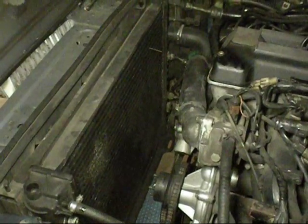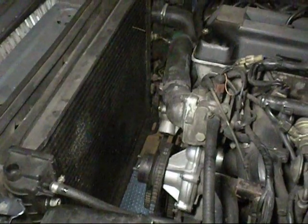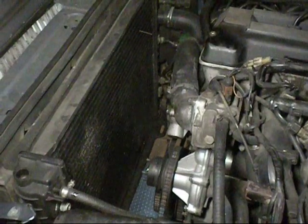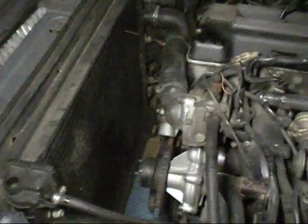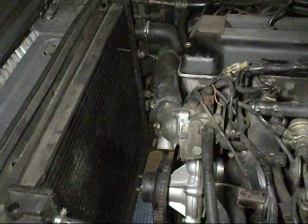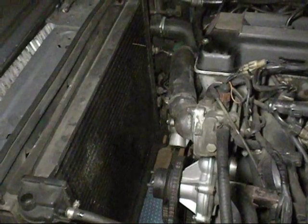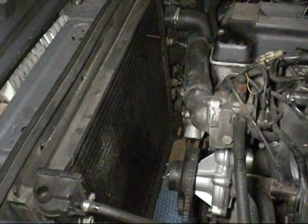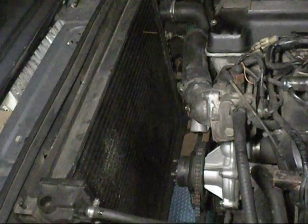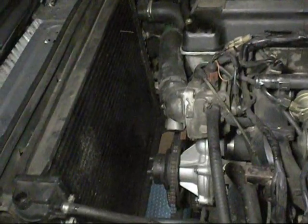I got the go-ahead from the customer to do the radiator. I told him that's why I didn't want to just fix the thermostat, because obviously I would find something else wrong. And if I did put a new thermostat in it, it would have just boiled straight away — because it would have got up to 88 degrees, opened, and then not been able to cool itself down. But unfortunately it's still too warm to dump the coolant, because I don't want to drain coolant from a hot engine.